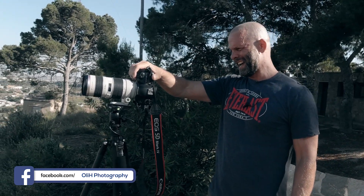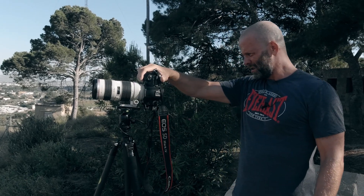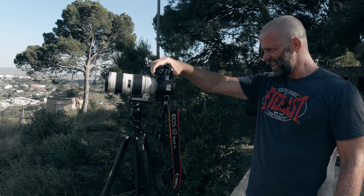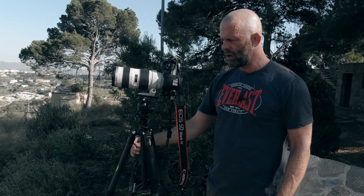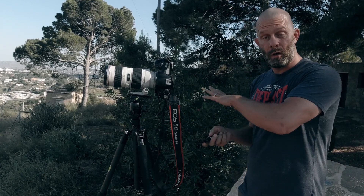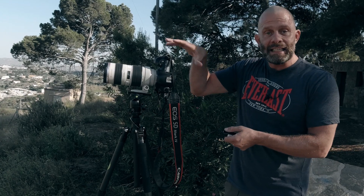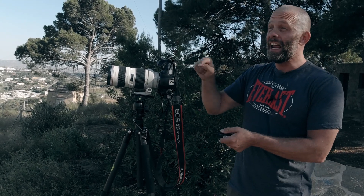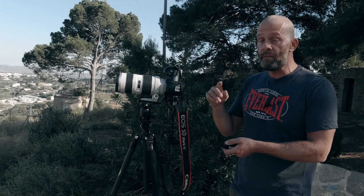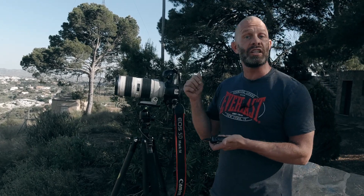I check everything is focused and I have my landmark start and end points. I will use remote triggering because it's very important when you do a photo made of many photos. If you slightly shake or move the camera in even one of the 16 or 20 photos, it's ruined — if one photo is blurred, you cannot use the panorama. If you don't have a remote, you can use a two-second timer.